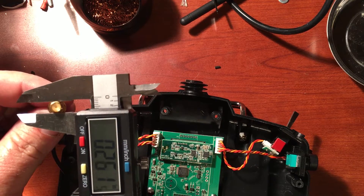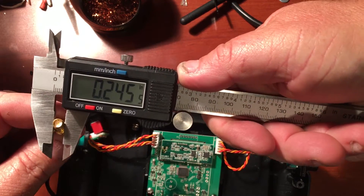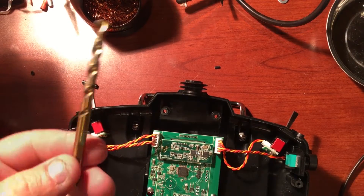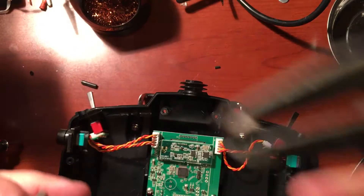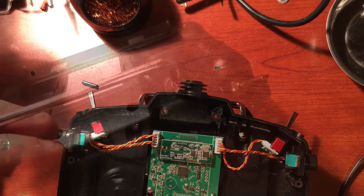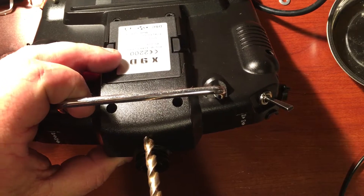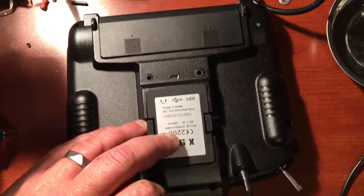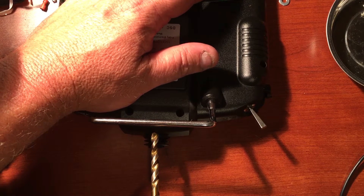The RP-SMA female connector measures out at just under a quarter of an inch. I'll take a quarter inch drill bit and add a new hole. I didn't like the idea of using hot glue or anything like that to hold the antenna in place in the existing hole — this seems like a much sturdier connection.